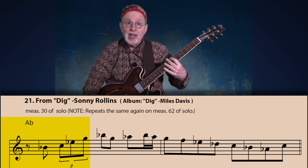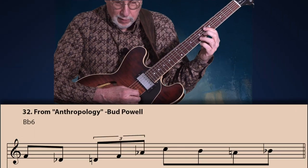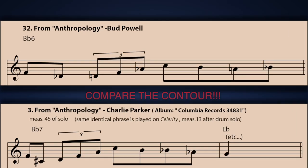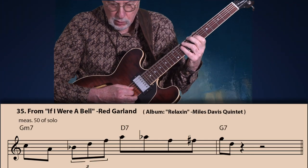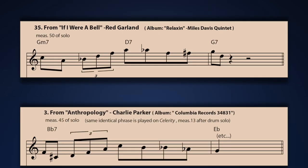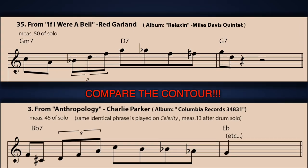Here we see the classic bebop anacrusis in the first half of the initial measure. Let's examine how some pianists use this. Here is a line by Bud Powell from his solo on 'Anthropology' — again it's the same contour as the line by Charlie Parker. Let's look at a line by pianist Red Garland from his solo on 'If I Were a Bell' as a sideman with Miles. Again the same contour as the line below it by Charlie Parker.